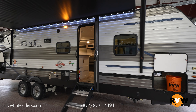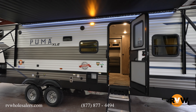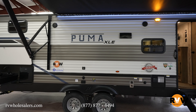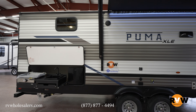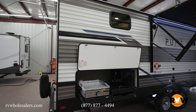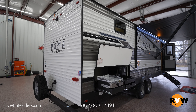Exterior width of 8 feet, fresh water capacity of 43 gallons, black water capacity of 35 gallons, gray water capacity of 35 gallons. That gives you a dry weight of 6,338 pounds and a gross vehicle weight of 8,000 pounds, which is a cargo capacity of 1,662 pounds. Let's take a walk around this 33-foot bunkhouse travel trailer and see what Puma is doing for the new year of 2024.